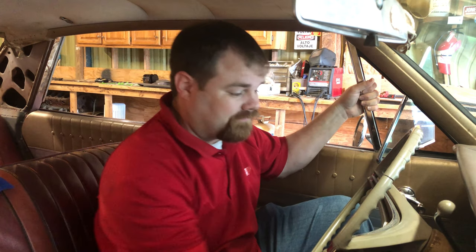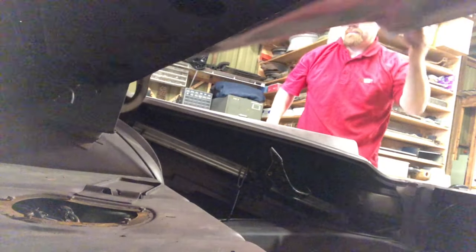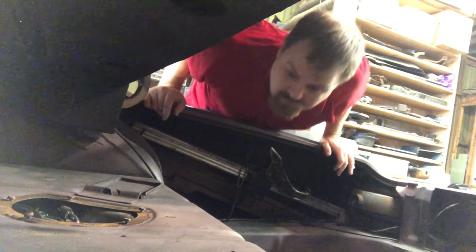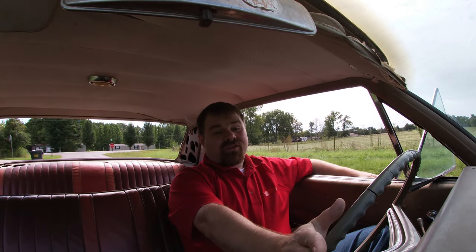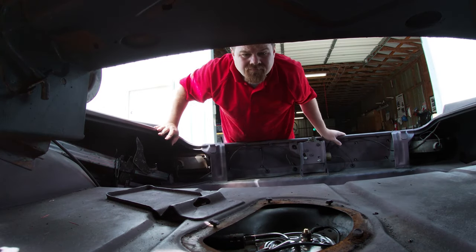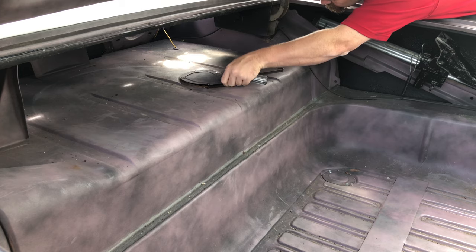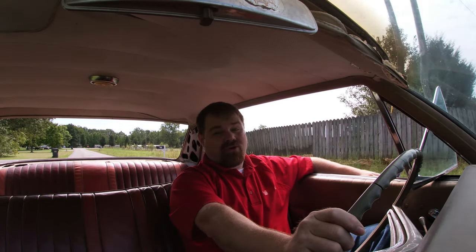Now that the sender's installed, we're going to go ahead and crank it up, then I'm going to check for leaks. With a successful test drive under our belt, I'm going to take it back home, check it for leaks again, and if everything is great, we're going to call it a success. Thank you so much for watching.